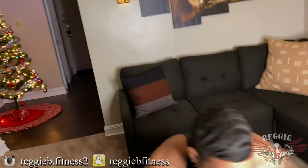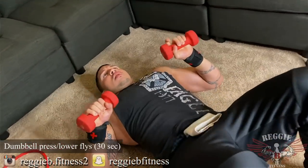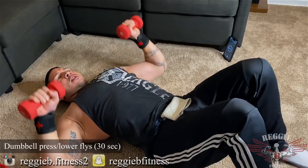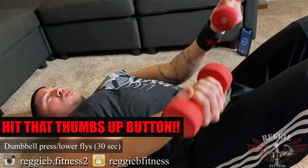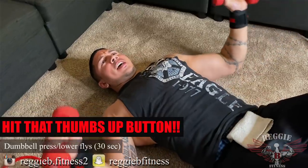Dumbbell press — level flies. We're gonna go here. Press, come down, press. It's working out the lower and mid part of the chest.